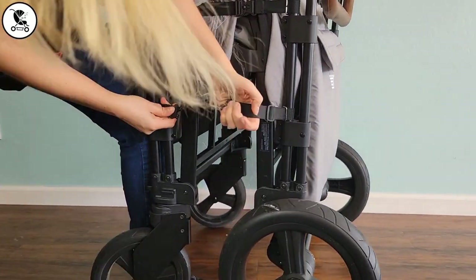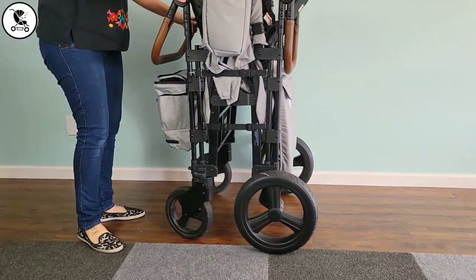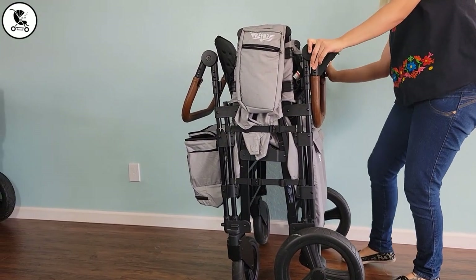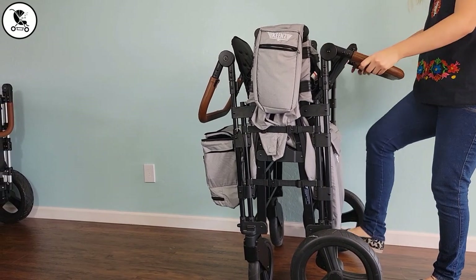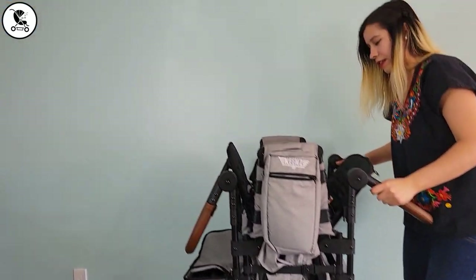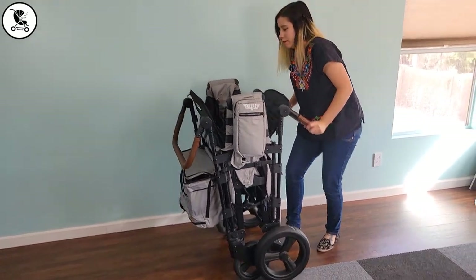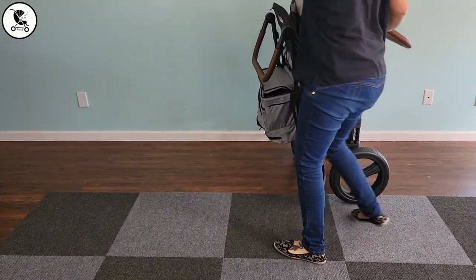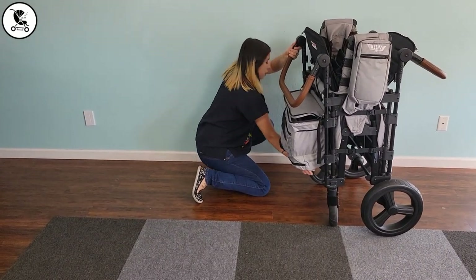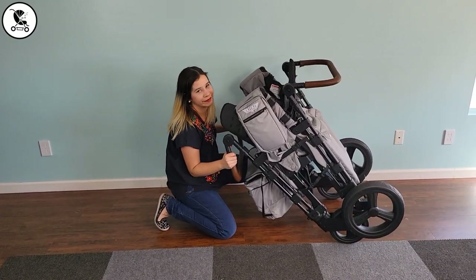Tightening the top strap on the XC Plus did make the bottom strap easier to do, so there's that. We tried locking the tires every which way — it just will not stay upright, and when you take the brake off there's absolutely no chance. That is frustrating because storage-wise it's a real disadvantage — how do you store it safely around little kids? It's also not easily wheeled around when folded, like at an airport, the way the 7S Plus is. Unless you want to carry it everywhere, it's just not practical.